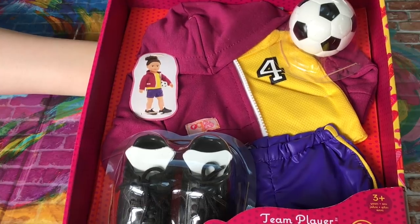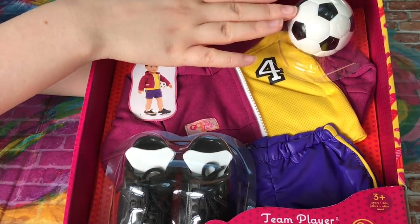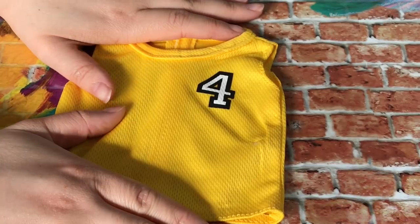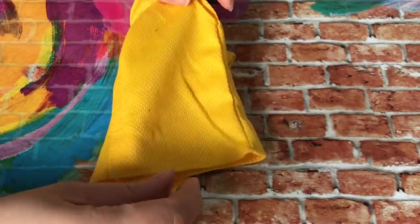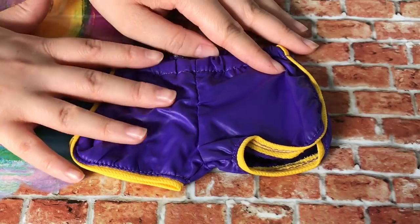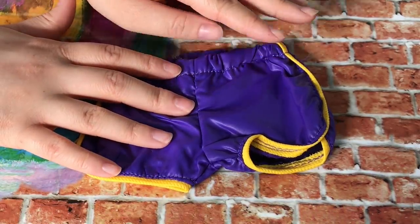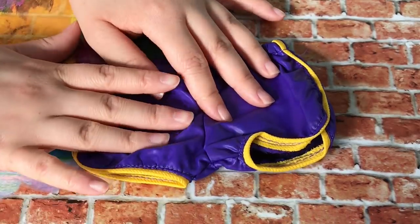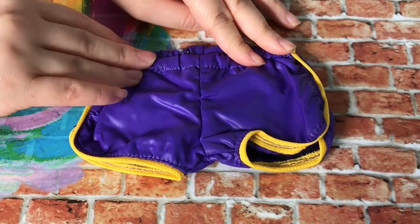This set is called Team Player and it's soccer themed — it has a full outfit with a hoodie, soccer ball and shoes to match. The first piece is the shirt: it says number four, it's all yellow and has velcro on the back. The next piece is a pair of shorts with yellow on the side to match the shirt. The material feels kind of like a sleeping bag, but there is elastic on the waist so it's easy to put on your doll.